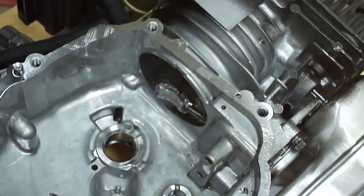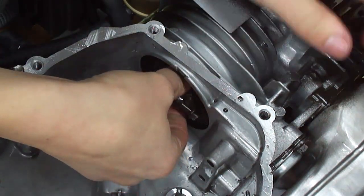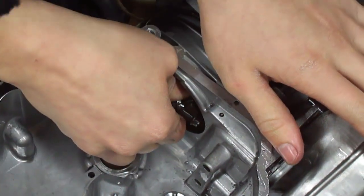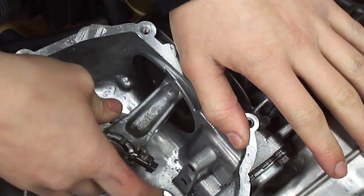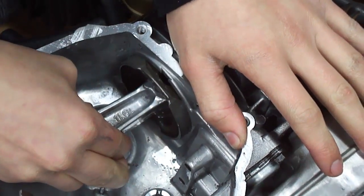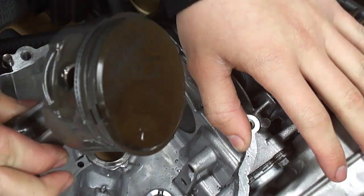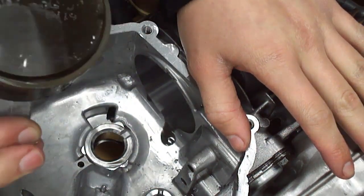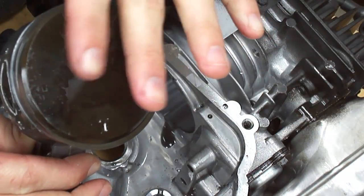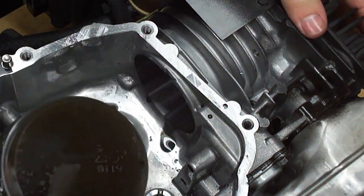I'll take the piston out — I'm just going to pull it right out. Once you've got the crankshaft out, there are no other complications. I took out the spark plug so you can get it out easily — there's no back compression on it. And there it is. I noticed before I took this out, there was a lot of oil on top of the piston and in the whole entire combustion chamber.